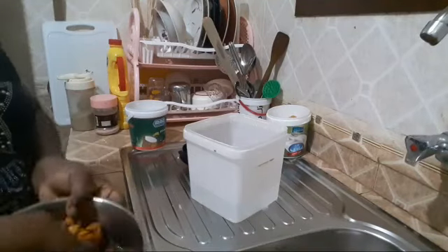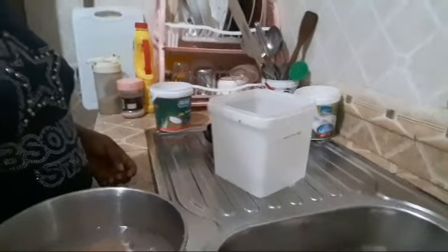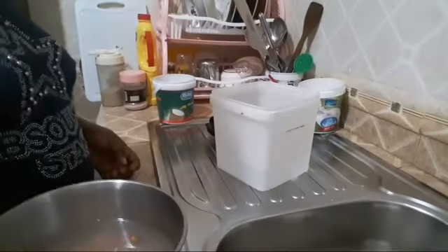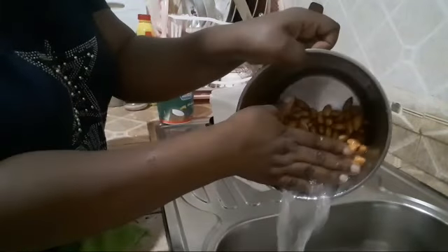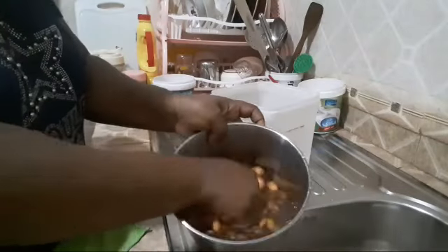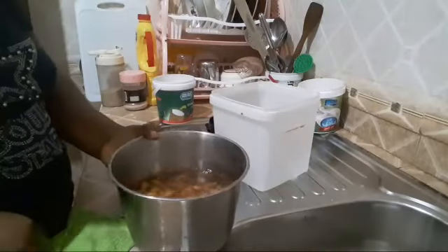The almonds are already soft now, ready to be ground. I need to remove the soaking water and wash them very well.